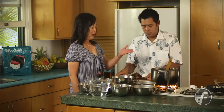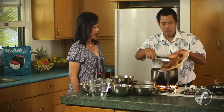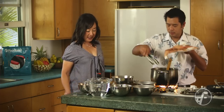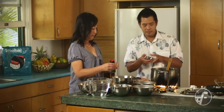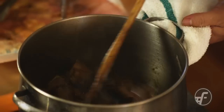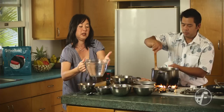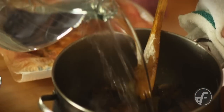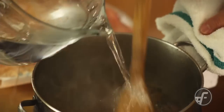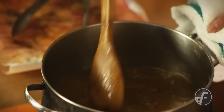Now we're going to add the beef back into the pot, and then we'll season it with salt and pepper. Then we'll add water just to cover the beef and bring it to a boil.